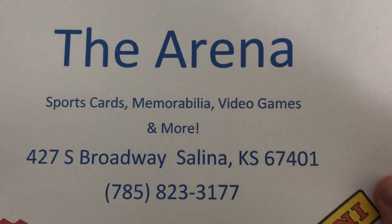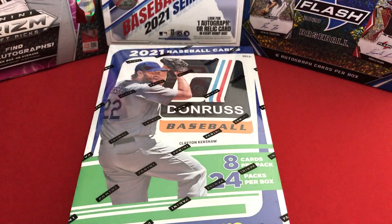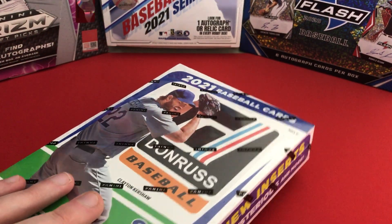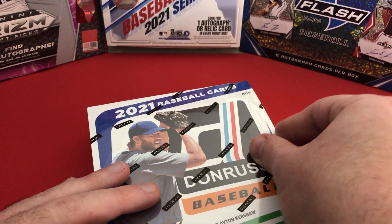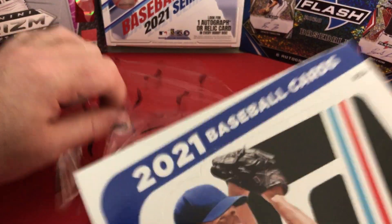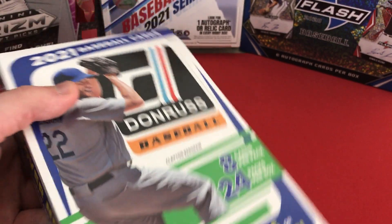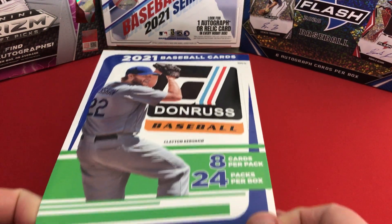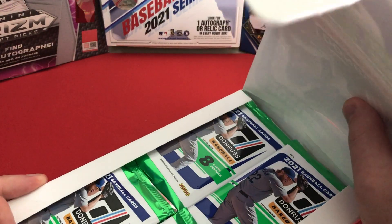These cards are from the Arena in Salina, Kansas — you can check them out at that information right there. This is actually the first time I have ever opened a Donruss product. I guess you could consider Optic a Donruss product, and I have opened Optic in the past, maybe eight months ago on the channel, but this is my first time opening actual Donruss.